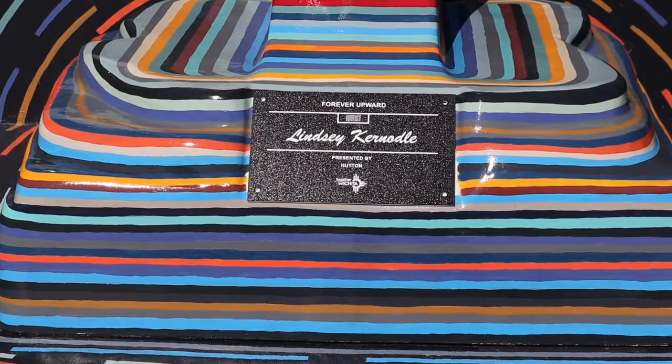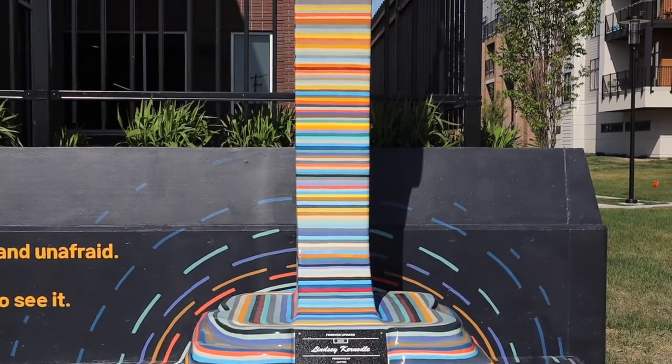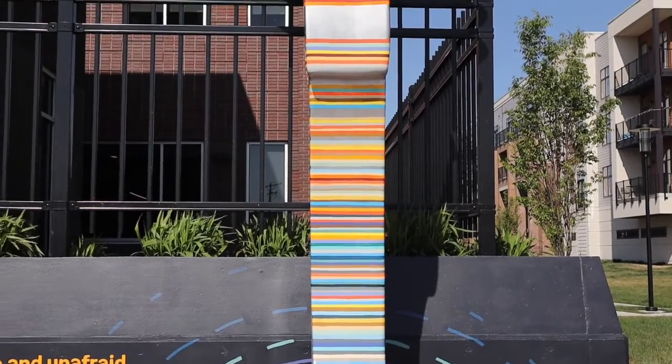We landed on this design where it has these stacked horizontal lines of color that build up and eventually change into a metallic top of the statue.